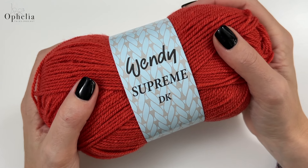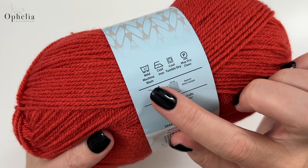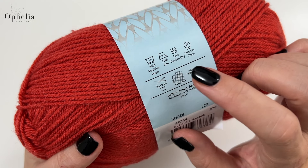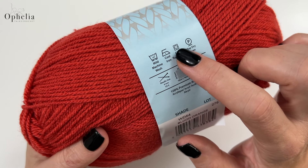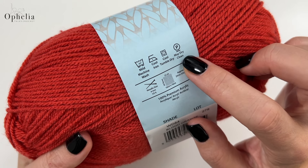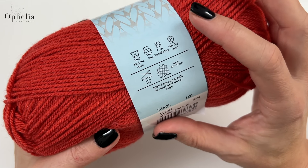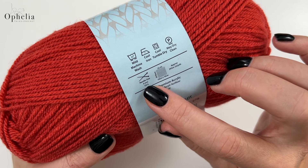So we have the new colors in the Wendy Supreme DK range. Looking at the band: they are 100% premium acrylic, mild machine washable, cool iron — although I never put an iron to it, I always keep it at a distance. Cool tumble dry, although I always dry it flat. It may be dry cleaned, but I just wash it very gently on 30 degrees, dry it flat, and when I steam it I keep the steam about two centimeters away.